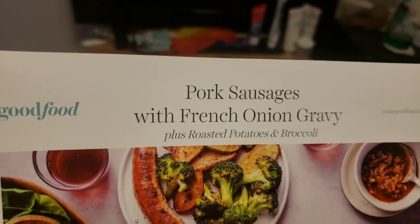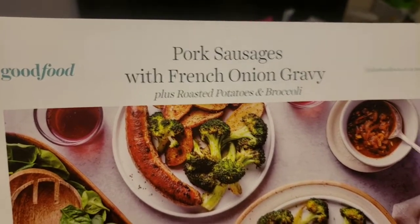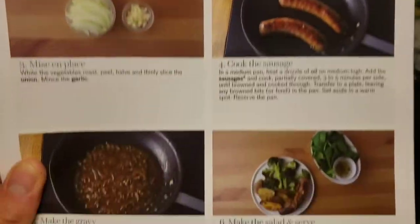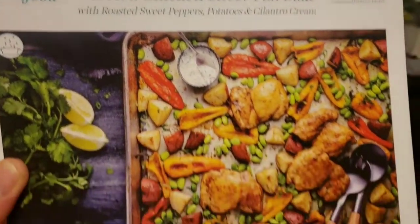So this first recipe is pretty simple — stupid simple. It is pork sausages with French onion gravy. Looks very self-explanatory and pretty easy. And the next one is, again, pretty easy — curry chicken sheet pan bake.